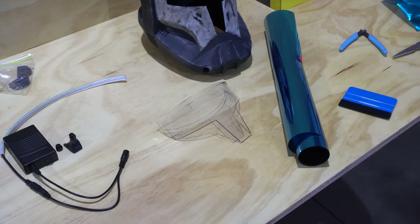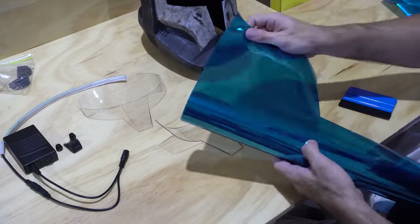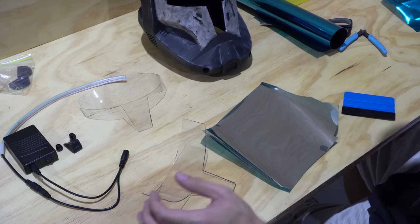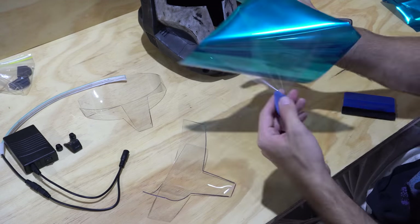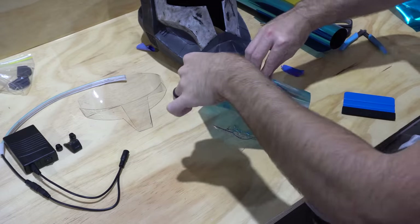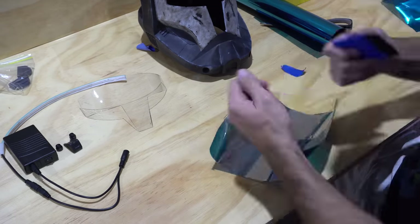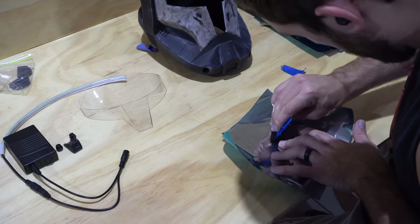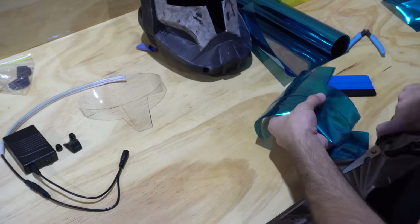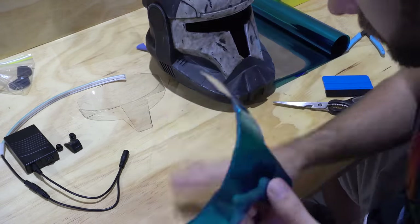Applying the window tint is straightforward. Use a piece of tape to peel off the protective layer — the blue side is now sticky. Before sticking it to the visor, spray some water on the visor to help smooth it out and eliminate air bubbles for a clean uniform tint. Use a vinyl scraper or credit card to squeegee the water out, then trim away the excess window tint. Repeat the same process on the second visor.